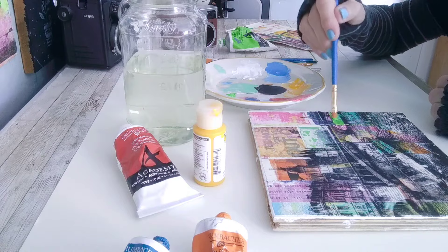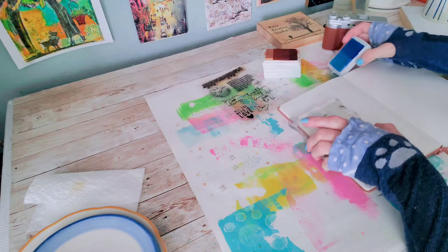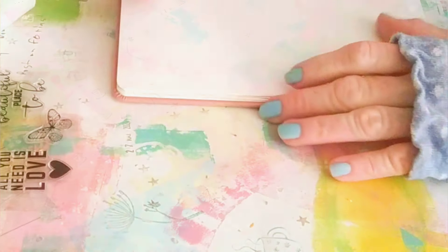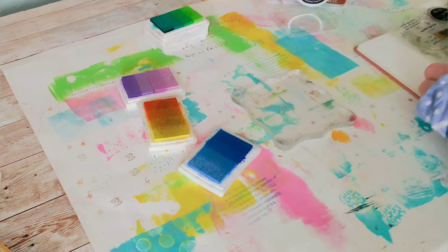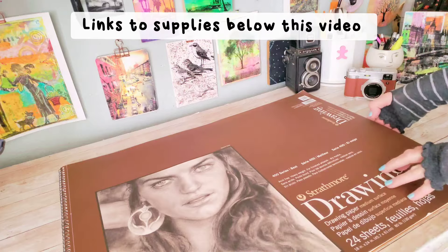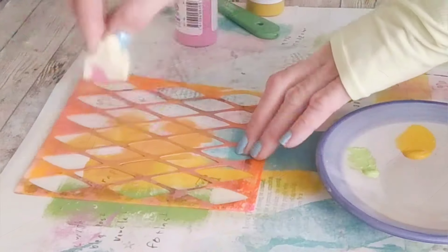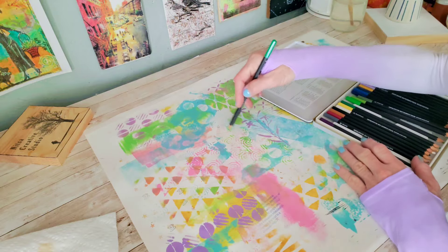Hello everyone! Today we're going to create a colorful semi-abstract art piece using our own photos or images. And since we're going to use photos in our process today, this is a great way to include images in our process, but it can also, if you wish, replace drawing and sketching altogether. So the good news is that we don't even need to be gifted artists to just have fun and enjoy creating. But even if you are a gifted artist, this video can inspire and help you refresh your artwork with something new — a new layer.